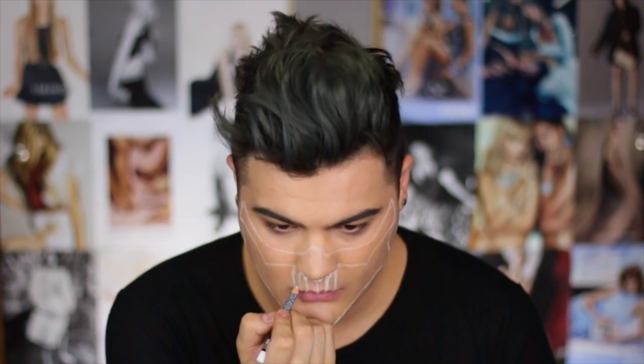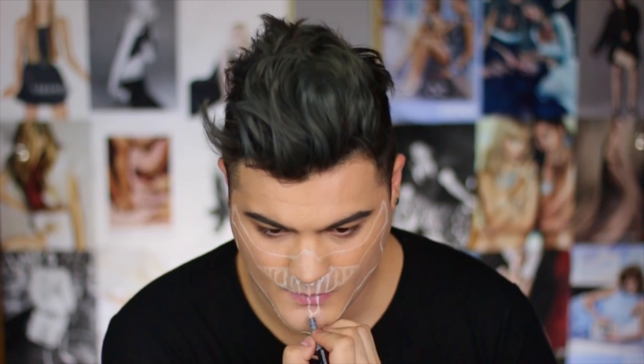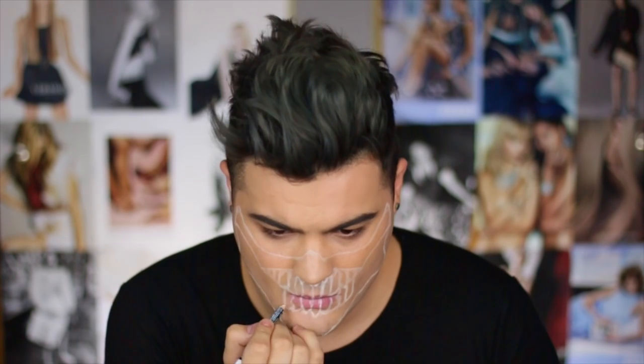Starting off this tutorial, I took a white liner pencil and I outlined the basic shape of Immortan Joe's mask to really get an idea of how it's gonna fit on my face personally, as well as little things I can do to translate his mask to work better as a face paint. I'm using this NYX white eyeliner and I'm drawing in the teeth as well as the top jaw portion and how I wanted the mask to end around my natural jawline.